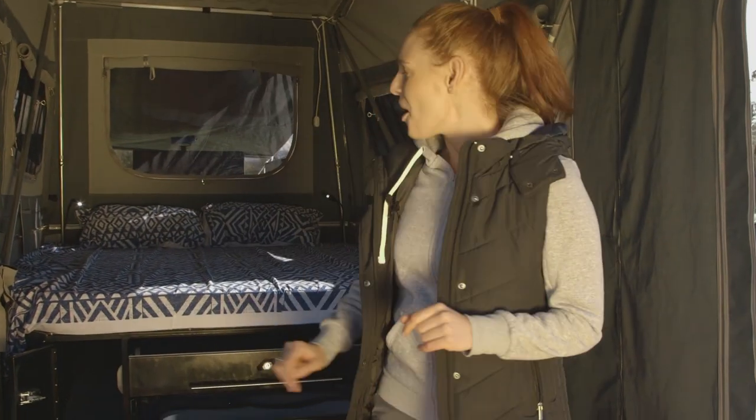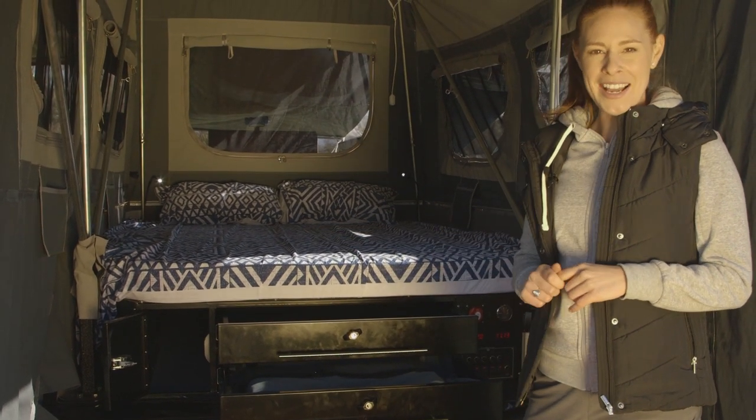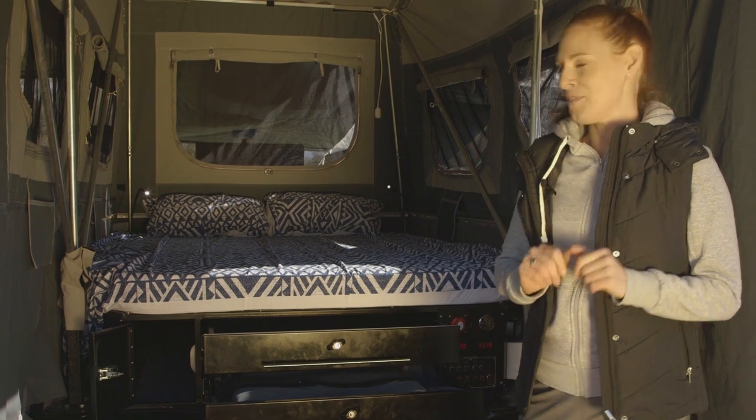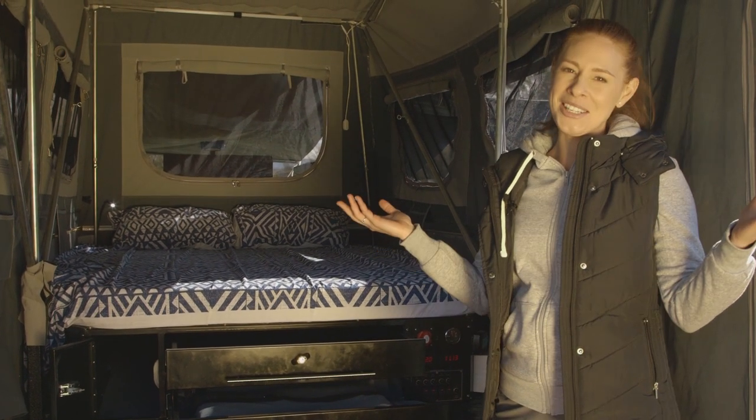Inside the main tent we've got LED lights throughout, a really comfortable inner spring mattress, two drawers and a storage pole area under the bed, and my favourite feature — a couple of reading lights above the cushions so you can enjoy a good book.